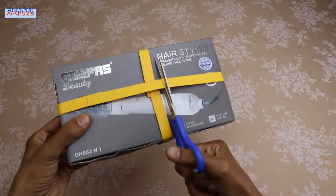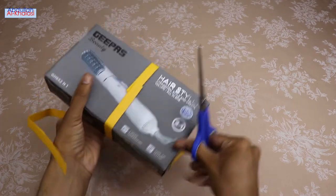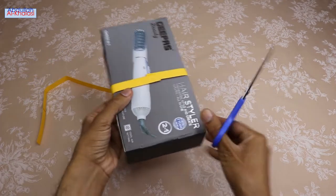Guys, let's start unboxing. Please watch this video till the end. You may need this hairstyler to keep your hair beautiful while traveling.